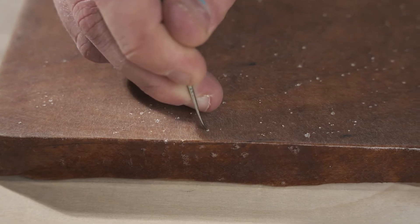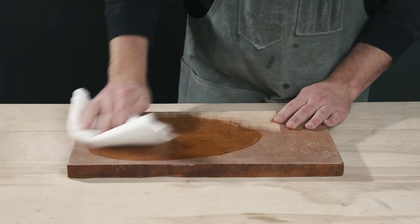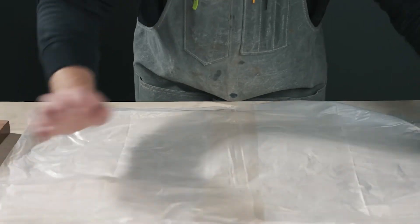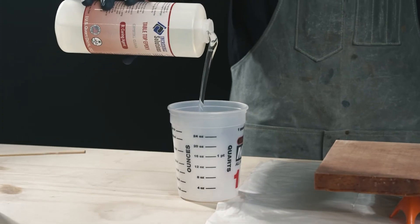It may look hazy and rough, but trust the process. That high gloss finish is on its way. Before mixing up your second batch of epoxy, make sure you remove all the dust from sanding. Isopropyl alcohol on a paper towel is great for this. Regardless of your method, make sure all the dust is removed.